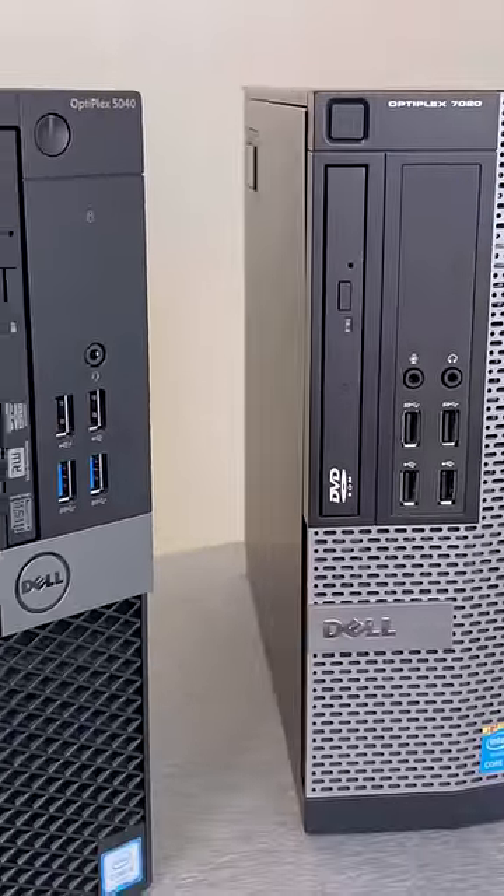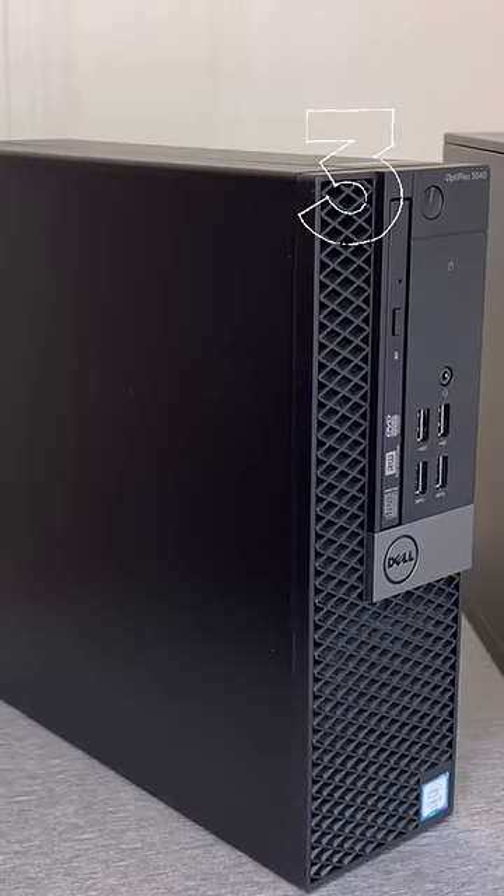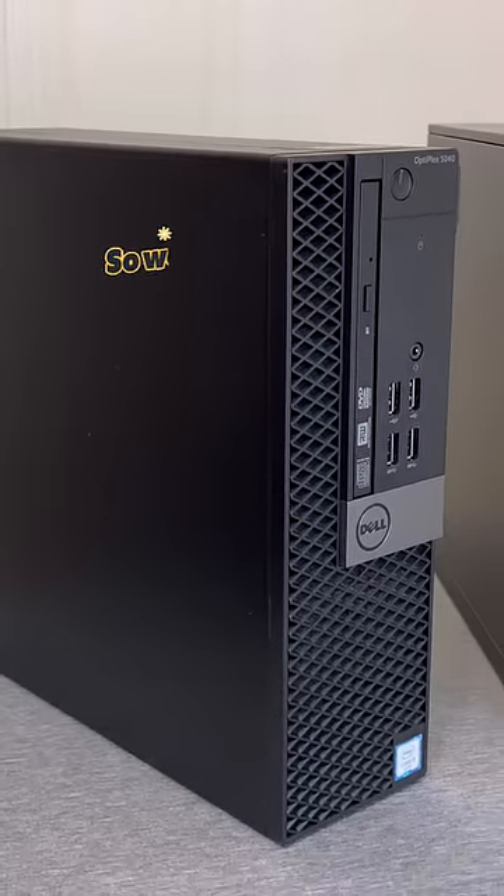If you're planning to use a single-width low-profile card like the RX 6400, buy a 5040 instead. It's three years newer, has a three generations better processor, and this one cost me only $40 on eBay.